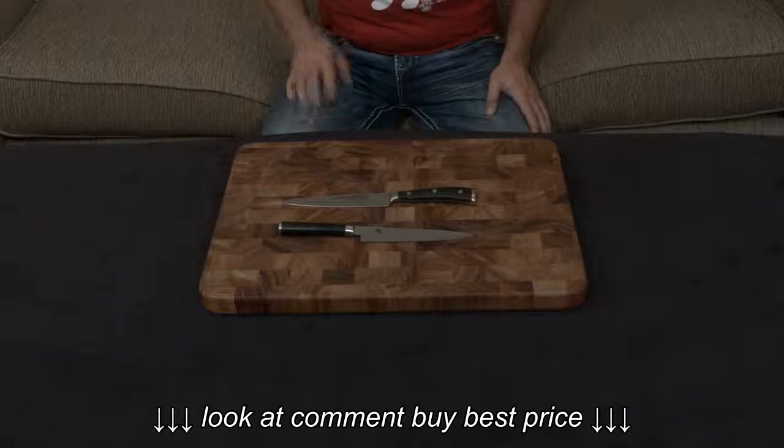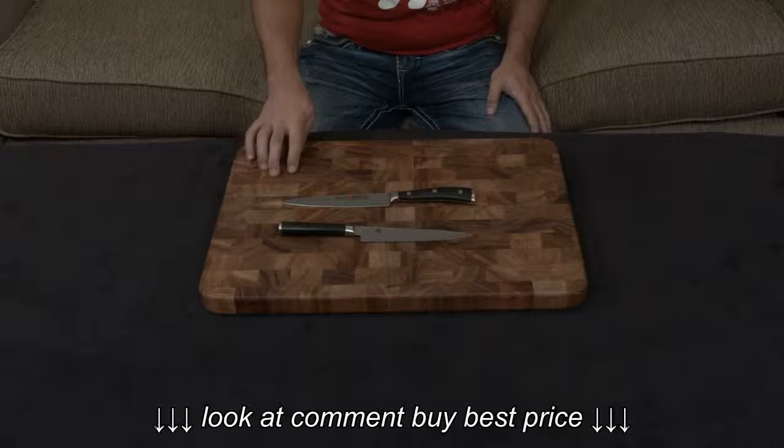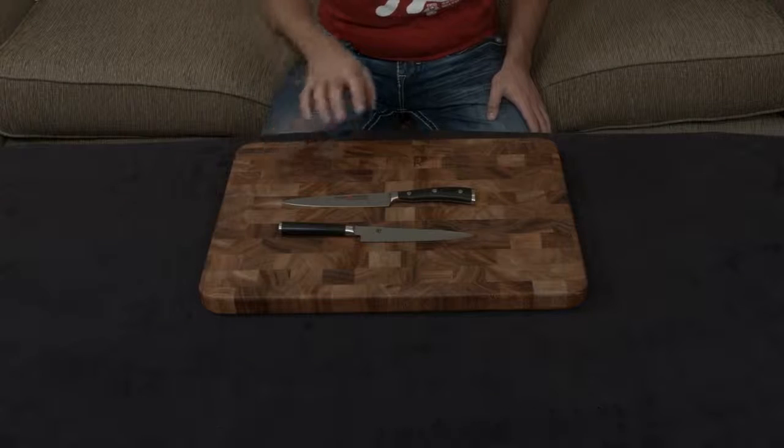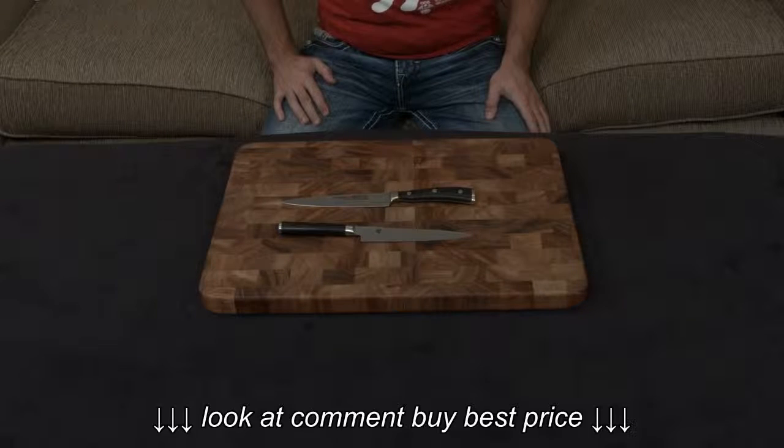In this video, I'm going over the similarities and differences between the Shun Classic 6-inch utility knife and the Wusthof Icon 6-inch utility knife. The reason I'm doing this is because they're both in the same price range, so it makes sense to compare them.